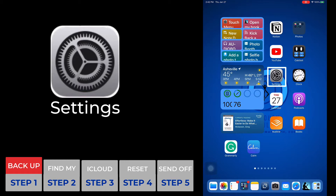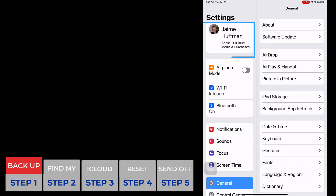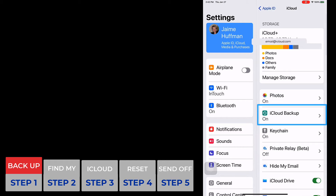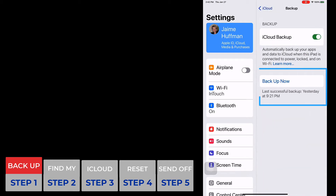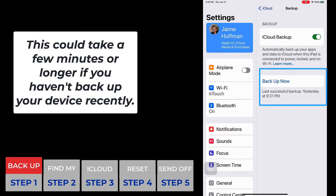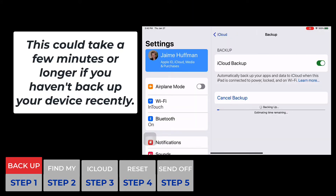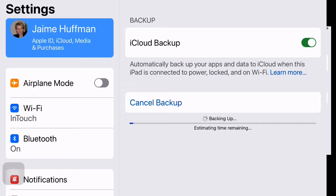The first step is Settings — that's the little gear icon. At the top of the next page you'll see your name; click on that. Then on the right hand side you'll see iCloud, then iCloud Backup, and then Backup Now. You'll also see when your last backup occurred — in my case that was last night at 9:20. We're going to hit that Backup Now button just so we have the latest copy. This can take a few minutes depending on when your last backup was, so just be patient.